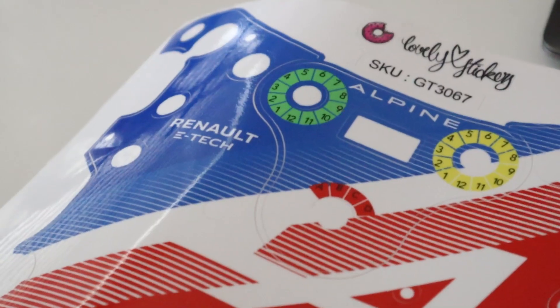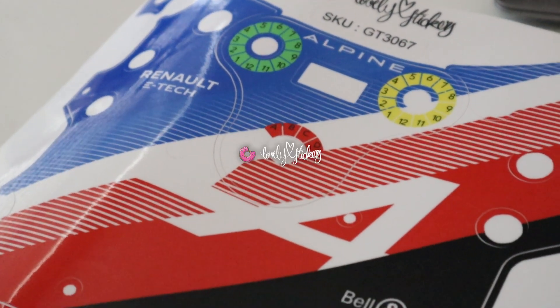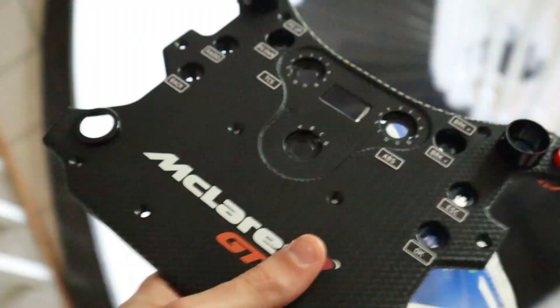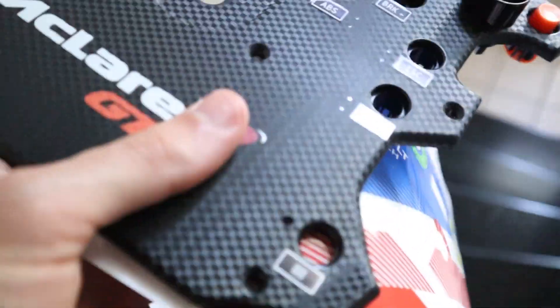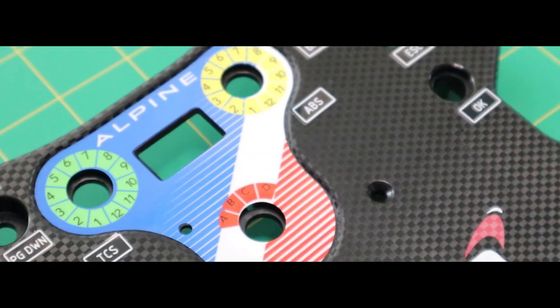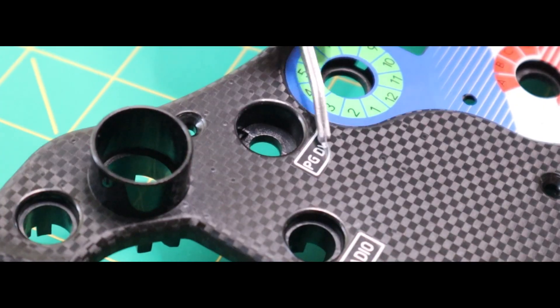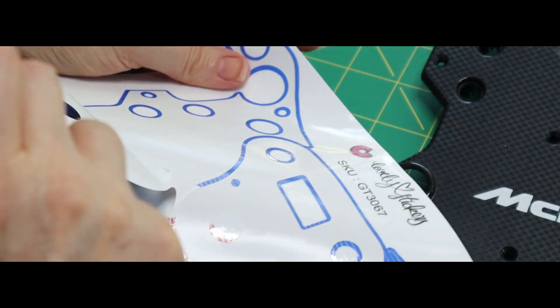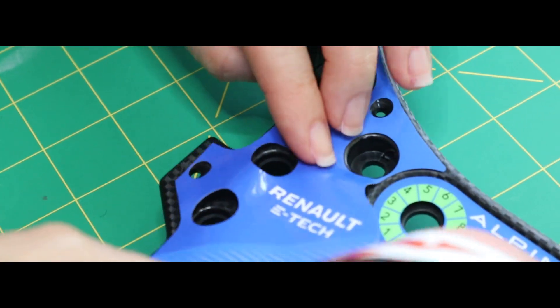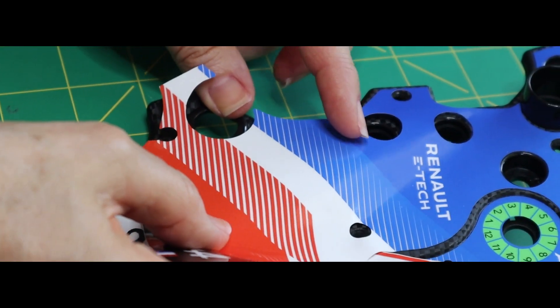While he did that, I figured I would use the opportunity to install the other mod I received — a custom Alpine livery by the guys at Lovely Stickers. Since I was already putting my family members to do all the work, I knew the perfect person for this job. Mom!